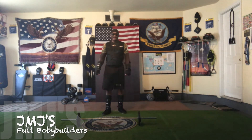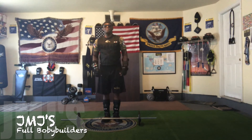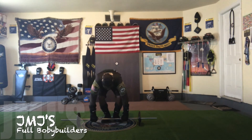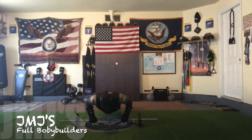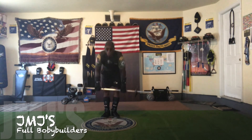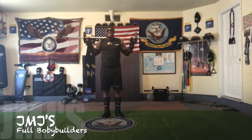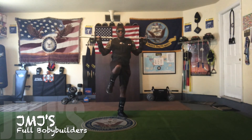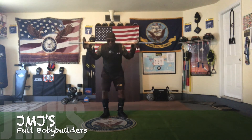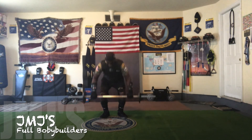All right. Going down for 19, last two. Slow count. Let's get it. 1, 2, 3, 4, 5, 6, 7, 8, 9, 10, 11, 12, 13, 14, 15, 16, 17, 18, 19, 20, 21, 22, 23, 24, 25, 26, 27, 28, 29, 30, 31, and 32. That was my slow count — going to get one leg each, walking out into the bodybuilder with the jack.